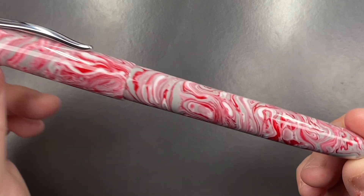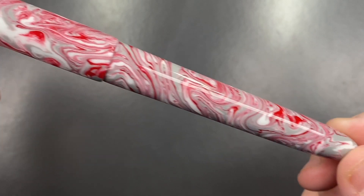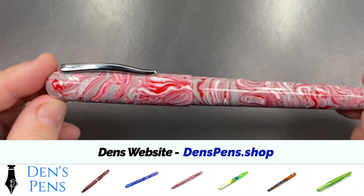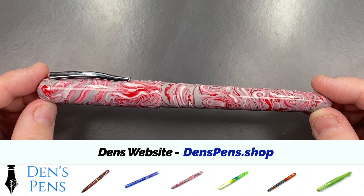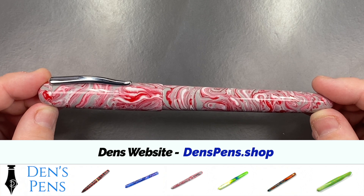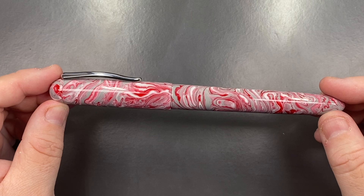I'll show you that pattern in a little bit more detail — it's an interesting pattern. This and many other pens are available from Den on his website, which I'll put up here, but also at the UK pen shows. He's also available to do commissions if you want a specific pen made. So let's do a comparison with other pens.